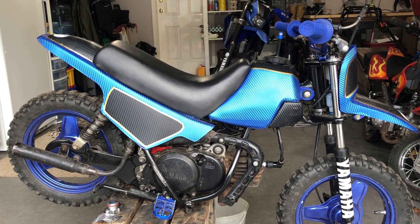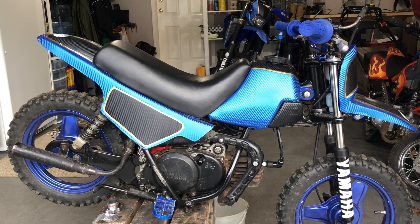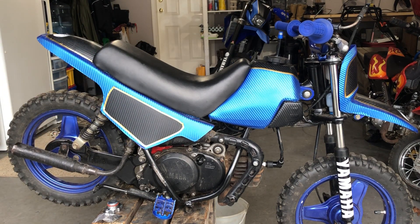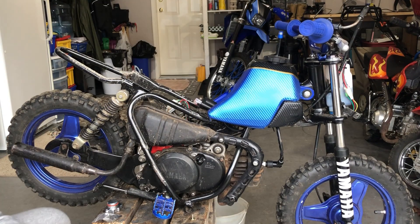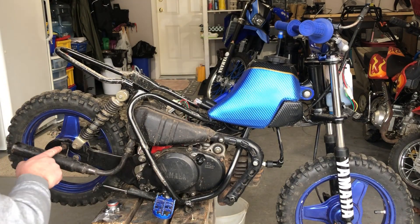We're gonna start by removing the plastic. You've got one bolt on each side for the front fender so I can take the oil sump off, because I don't need that anymore. You've got two bolts underneath the seat here to remove, and then we're gonna remove the exhaust as well. To remove the exhaust you've got a bolt here and a bolt here.